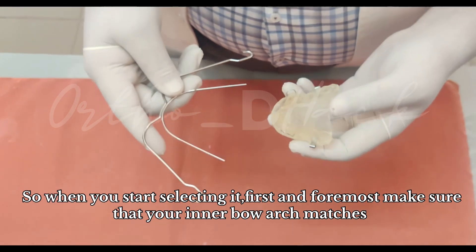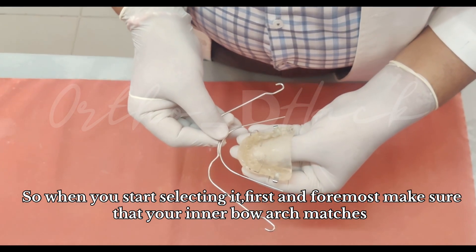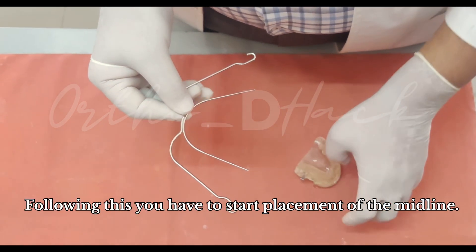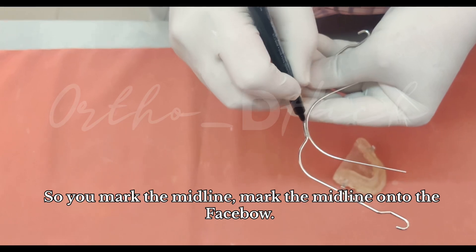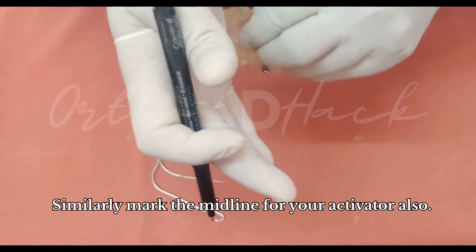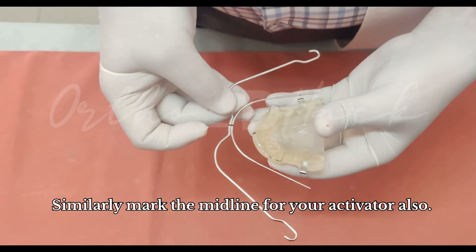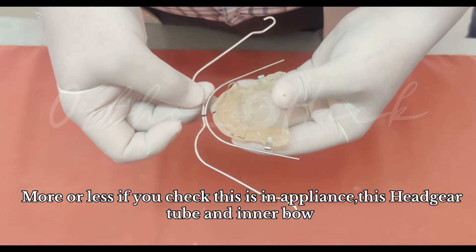When you start selecting it, first and foremost make sure that your inner bow arch matches with the contour of your activator — more or less it is matching here in this case. Following this, you have to start placement of the midline. Mark the midline onto the face bow, and similarly mark the midline for your activator, and try to coordinate them.